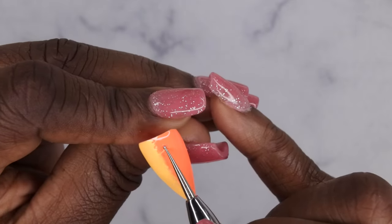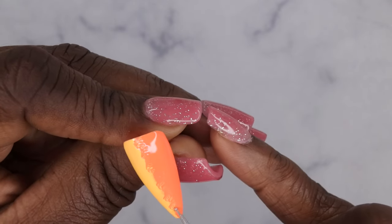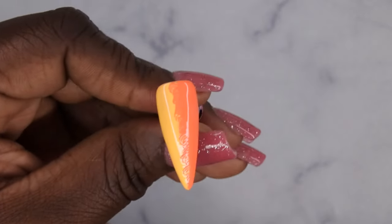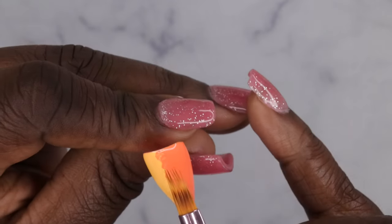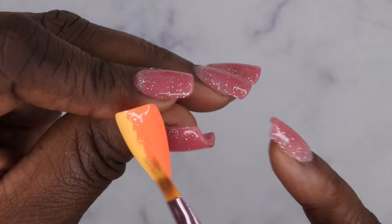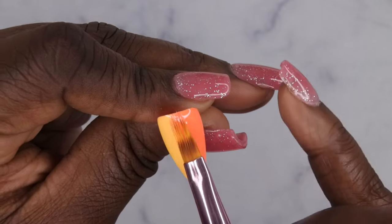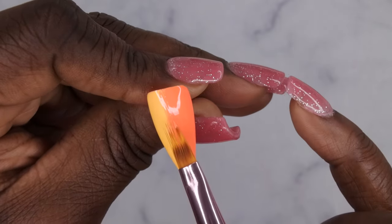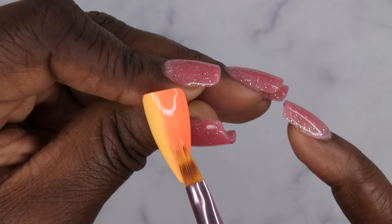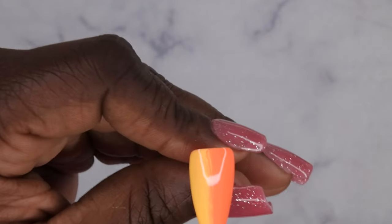From there, I'll swirl in the middle with the dotting tool again to mix the two colors, then use the ombré brush to smooth out the middle. Now, before you cure — you want to draw a little heart in the middle.